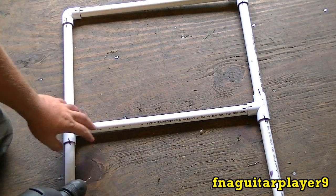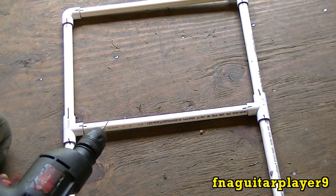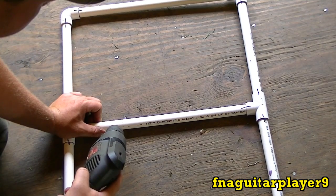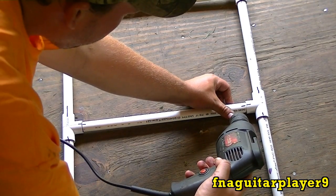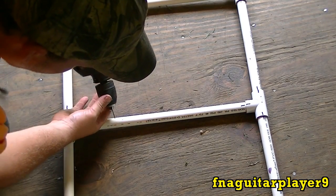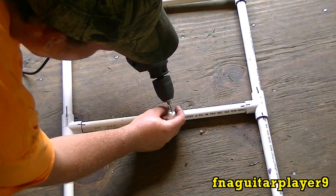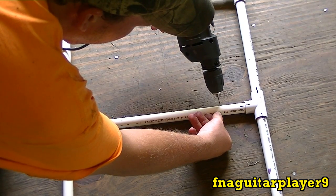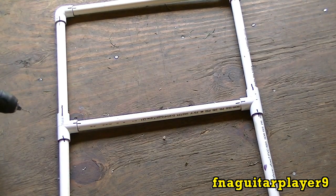I'm going to start drilling the holes. I'm going to drill three here, three like this. I'm using a sixteenth-inch bit and we're going to find out if it's too big or too small. I'm going to do this for another two pieces and we'll get back to testing it out.